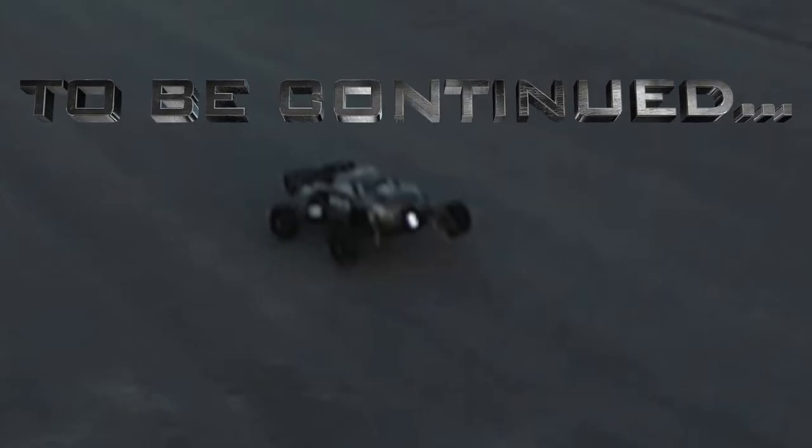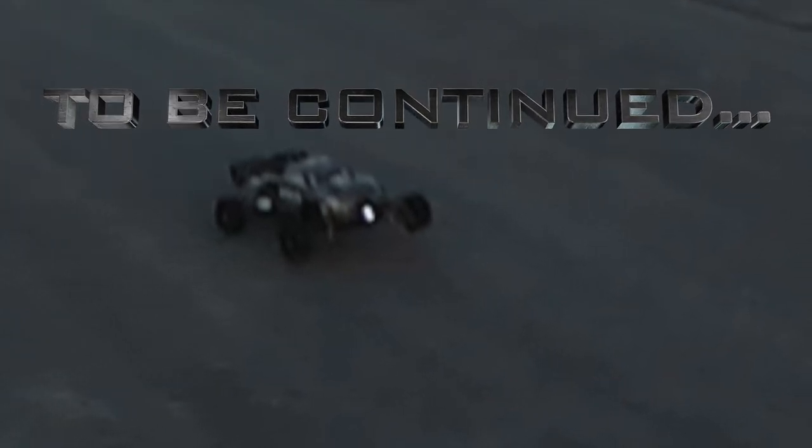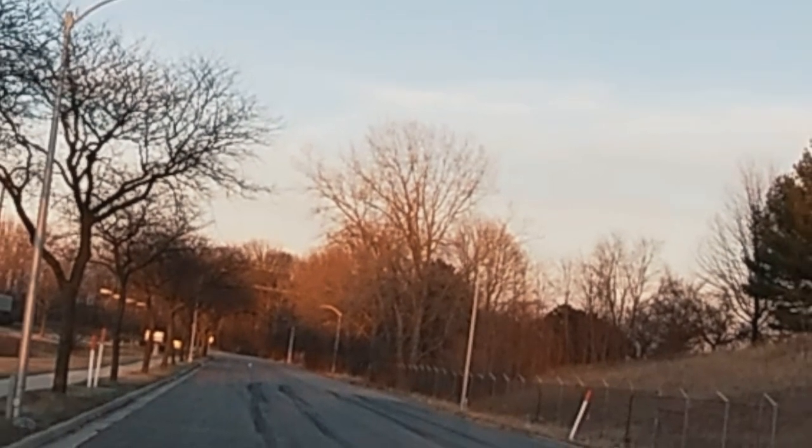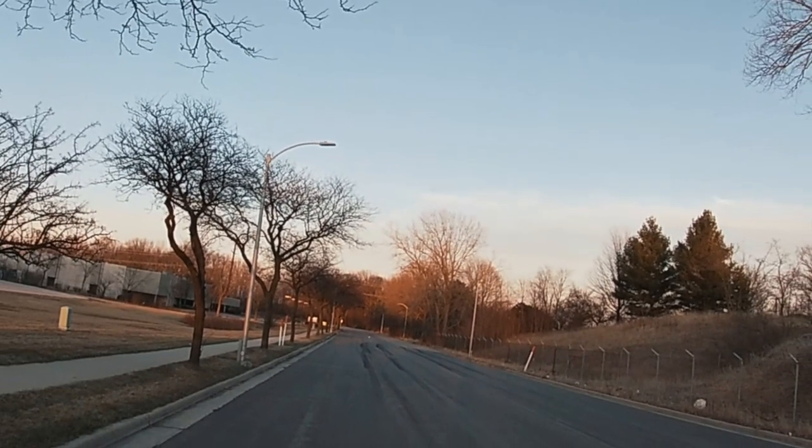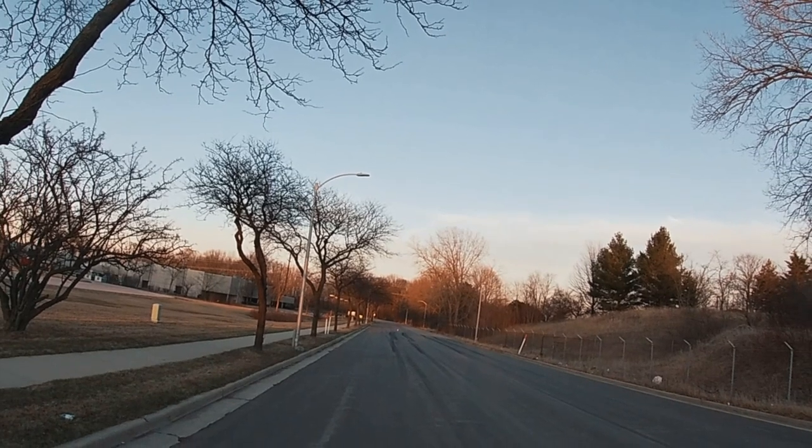Yeah, come on. Go hop in real quick. It's cool. It counts for me.